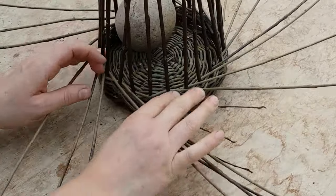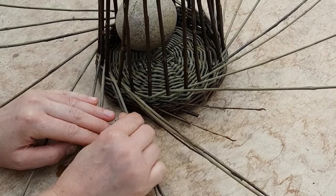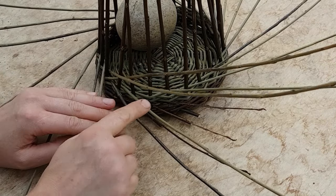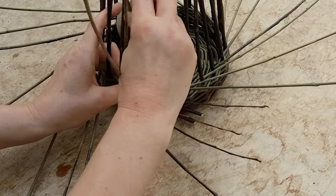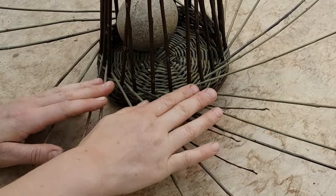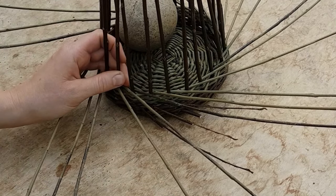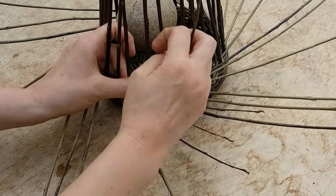When I come back to the start, I see double weavers coming out of some gaps — the top ones are the ones I was weaving with first. I lift them up and weave those two in front of one, behind one as usual, then press them all down. My full round is done and I can start the second round. I keep going like that until my weavers run out or I've reached the height I'm looking for.